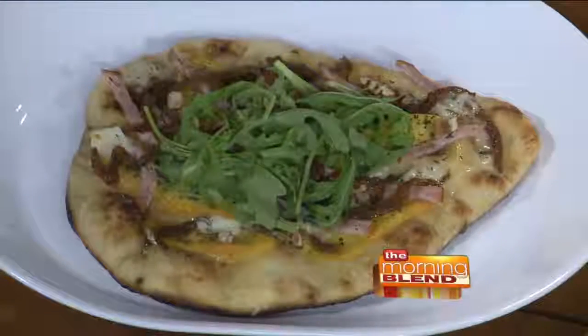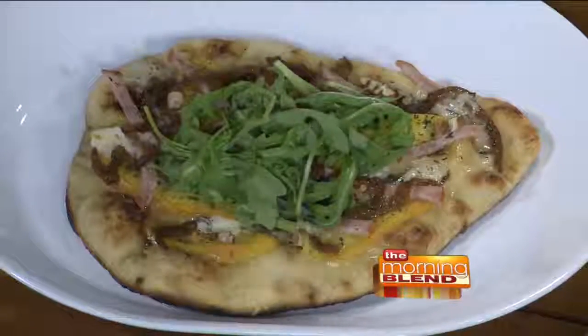Welcome back. When we think of summer and grilling, we usually think of things like burgers, steaks, and brats. But today we're going to switch things up a little bit and lighten it up for the grill, because we're going to grill pizza.